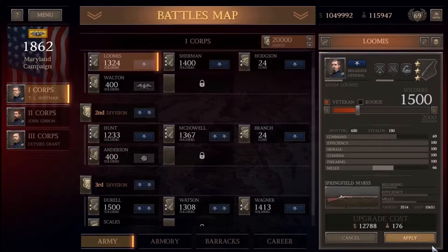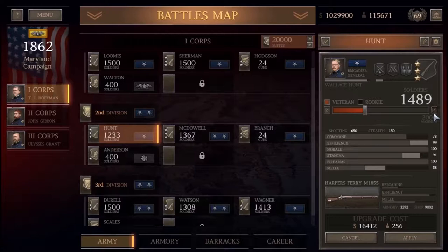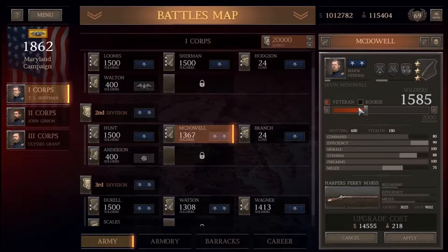Order 191 was a detailed troop movement written by Lee himself. It revealed that Lee had split his forces, with Major General Thomas 'Stonewall' Jackson at Harpers Ferry and Major General James Longstreet at Boonesboro. Lee's original plans of the Maryland campaign were to wreck the Monocacy Aqueduct, and then turn his attention to either Baltimore, Philadelphia, or Washington D.C. However, McClellan learned of the troop movements through this order and moved his forces west — the Army of the Potomac — in an effort to isolate parts of Lee's force and destroy them.